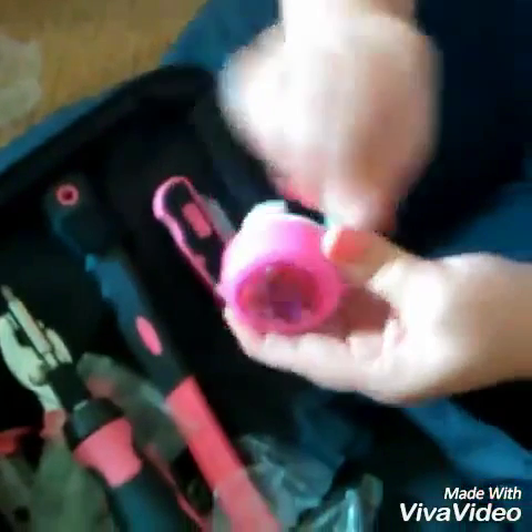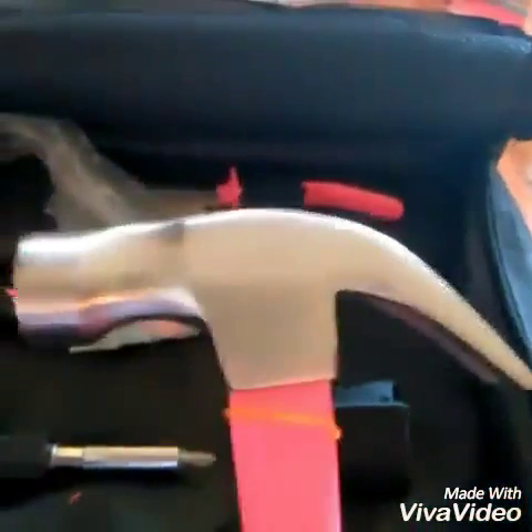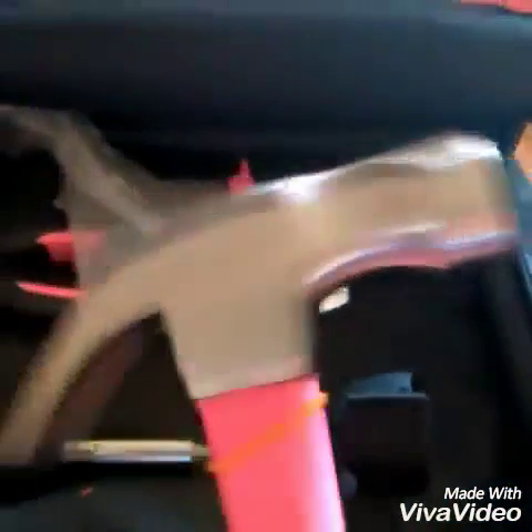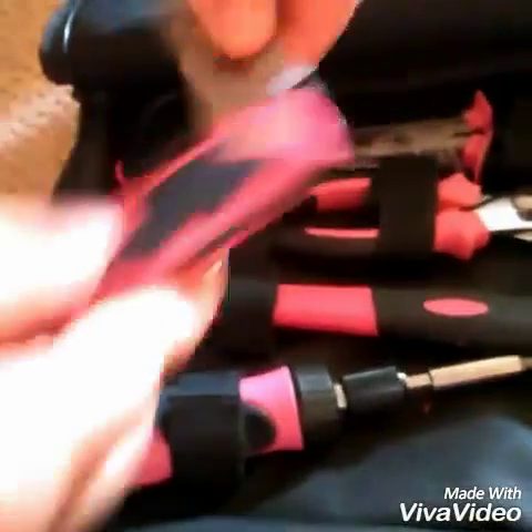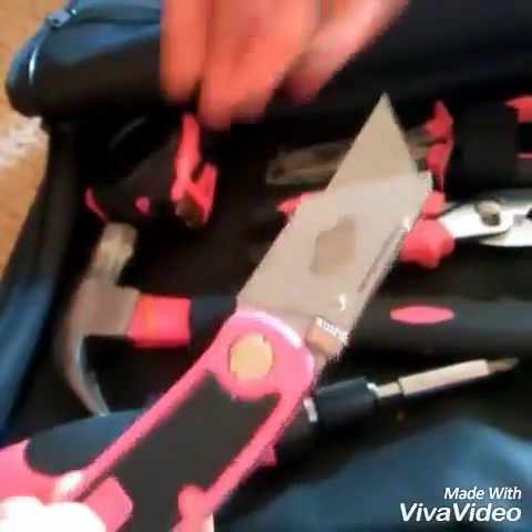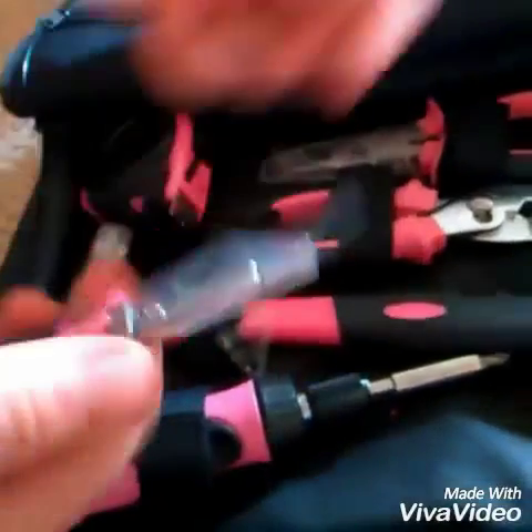It comes with everything that you'll possibly need. Love this hammer. Look, it has the end right there like that so that it doesn't slip. The blade, which I'll probably use a ton because I craft a lot.